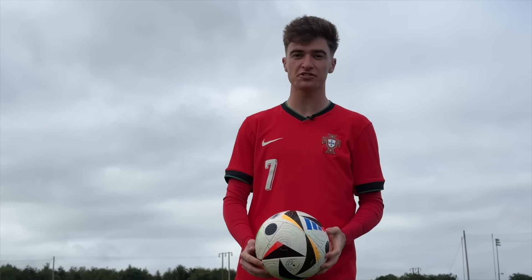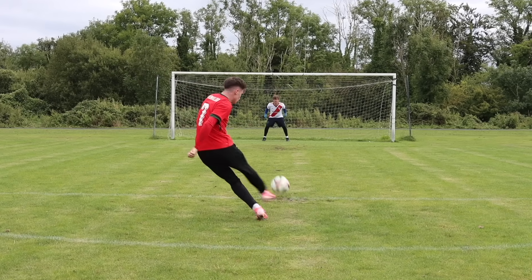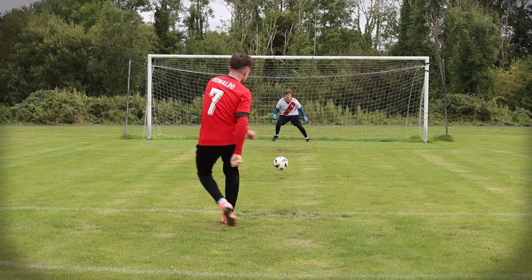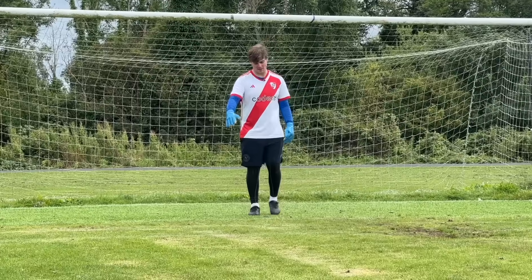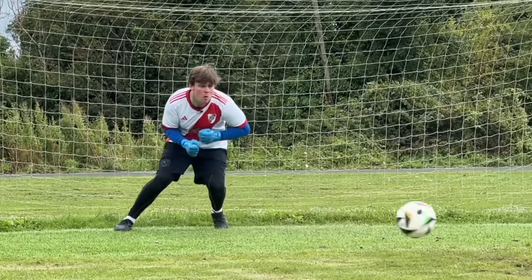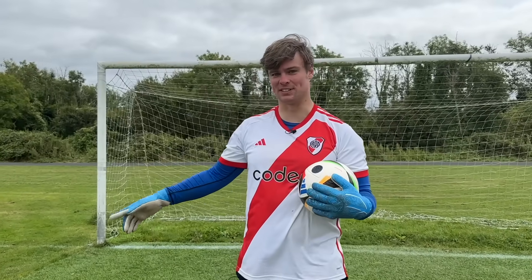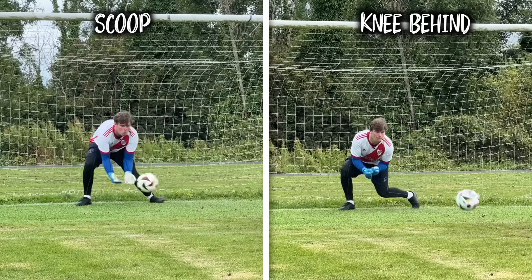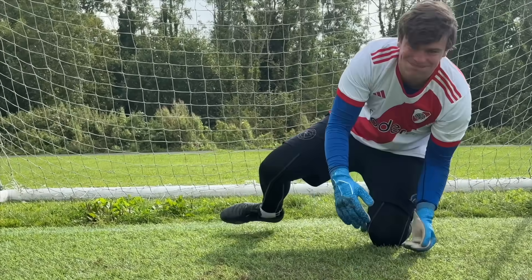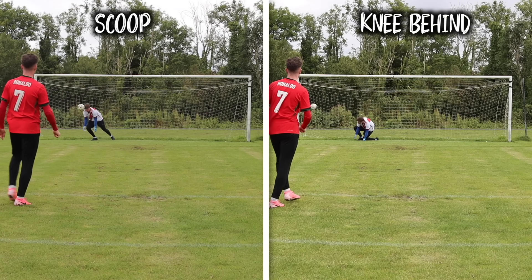Next up, we're taking five shots where Sean is going to use the knee behind method. While this method initially seemed a bit more secure, we came across a major issue. With the next two shots taking a deflection, it looked like this method had a massive problem. That is partly why I don't like the knee down — you get down and if the ball takes a deflection, you've committed, you're out of the game. I personally don't like this technique. You commit too much and if anything goes wrong, you can't really recover.